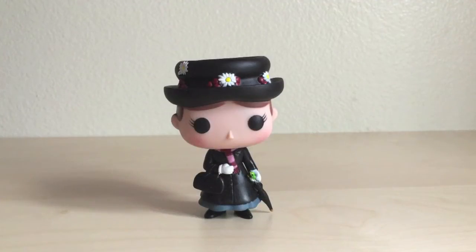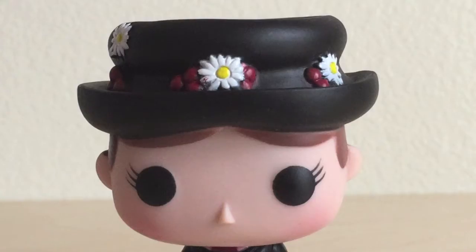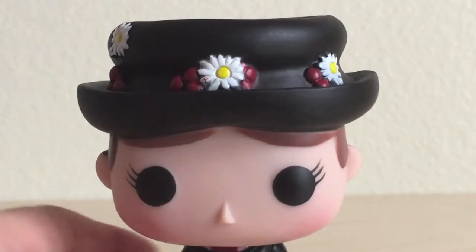A strong gust of eastern wind brought Mary Poppins onto the doorstep of the Banks children, and she was wearing this outfit when it happened. I will start with what is not practically perfect in every way, and that is the paint job of some parts of this figure.